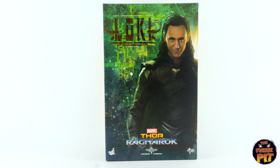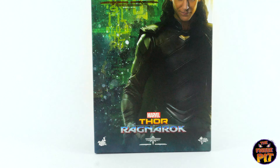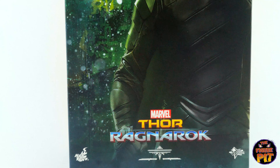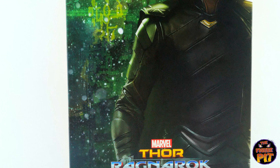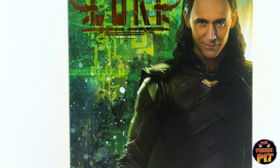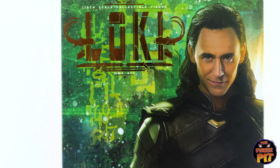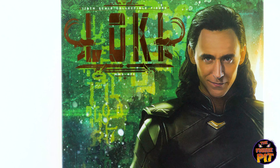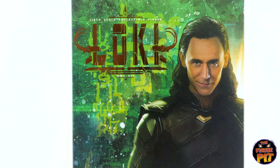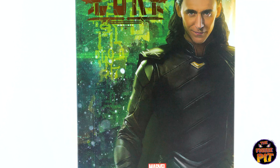Hey everyone, welcome back to the Figure Pit channel. We're taking a look at the Hot Toys 1/6 scale Loki from Thor Ragnarok. Let's just take a look at the box art here — nice colors, very vibrant, as all of the Thor Ragnarok stuff tends to be. That is not a picture of the figure, that's a picture of Mr. Tom Hiddleston himself. All right, let's crack it open and set him free.